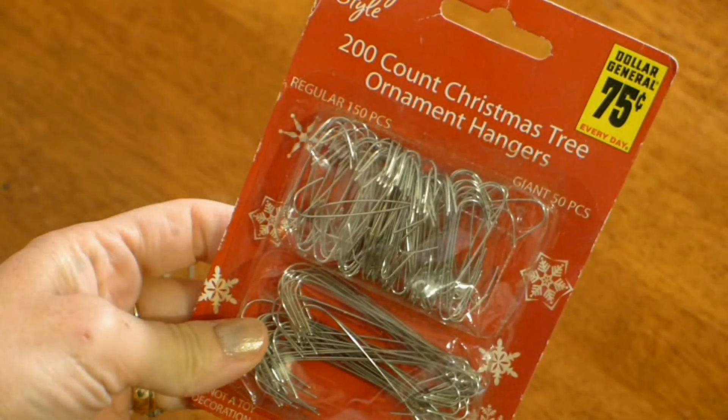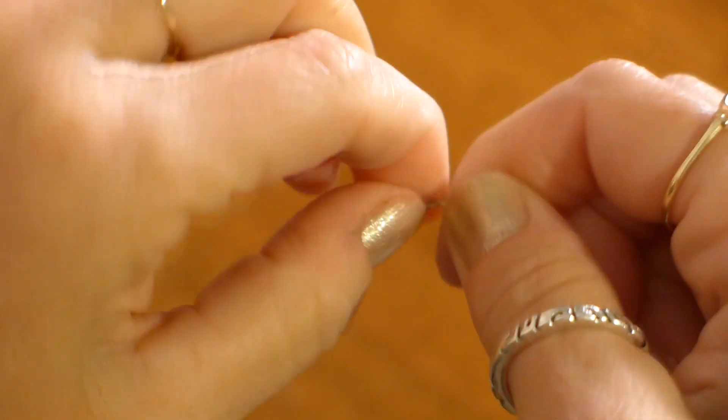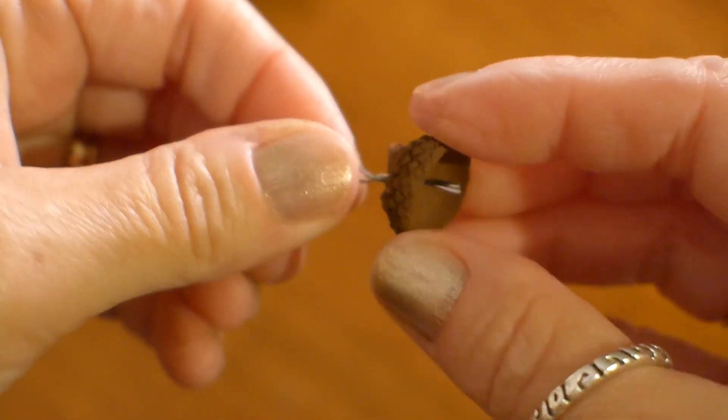I found this big jar of beads at a yard sale for a dollar and fifty cents. I also got this pack of wood beads at Walmart and I like them because they are all different colors and sizes. I wanted to make this project cheap and easy so I used Christmas ornament hooks to make my beads. Straighten and bend your hook in half and then twist the bottom part of the hook. Use your pliers to squeeze the two ends together so you can put the wire into the hole.